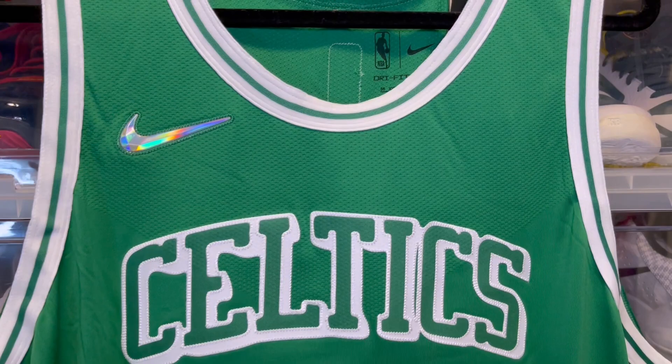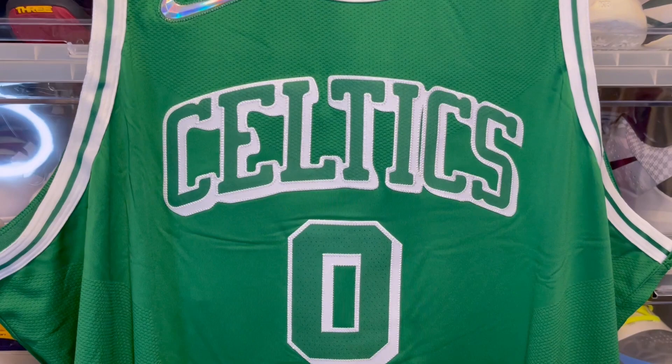What's good YouTube? Back again with another video. In today's video we have the 75th anniversary City Edition Jason Tatum jersey.